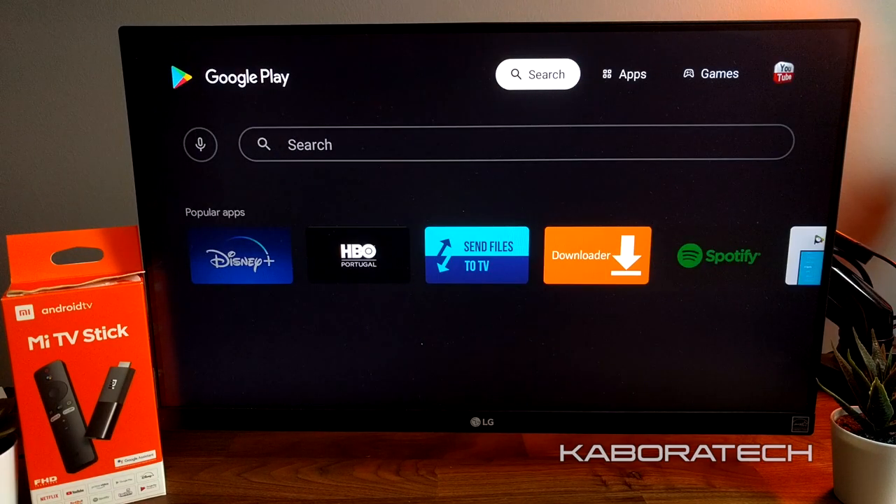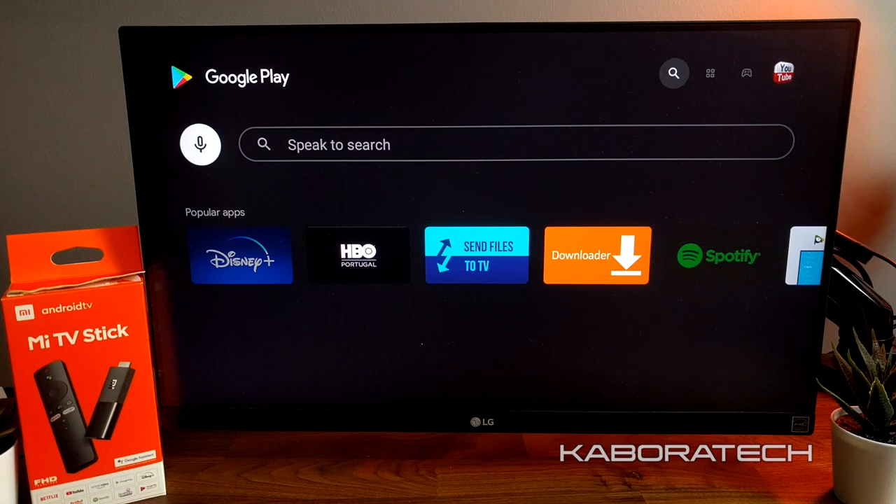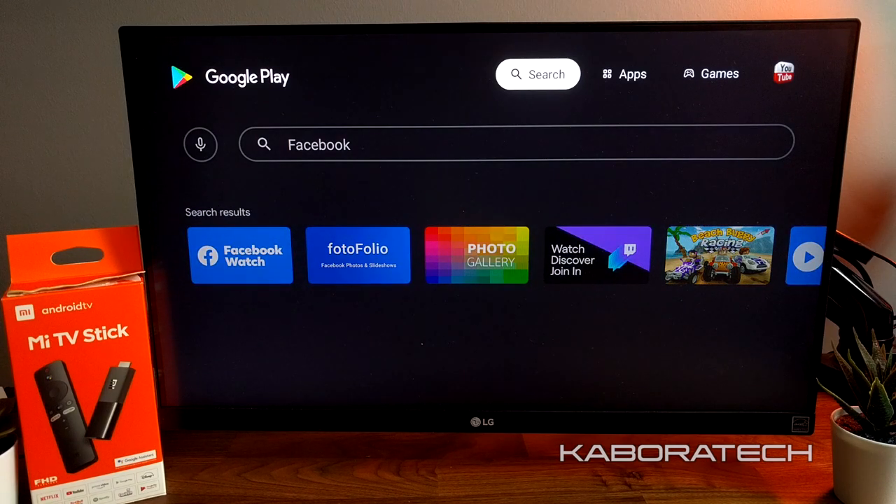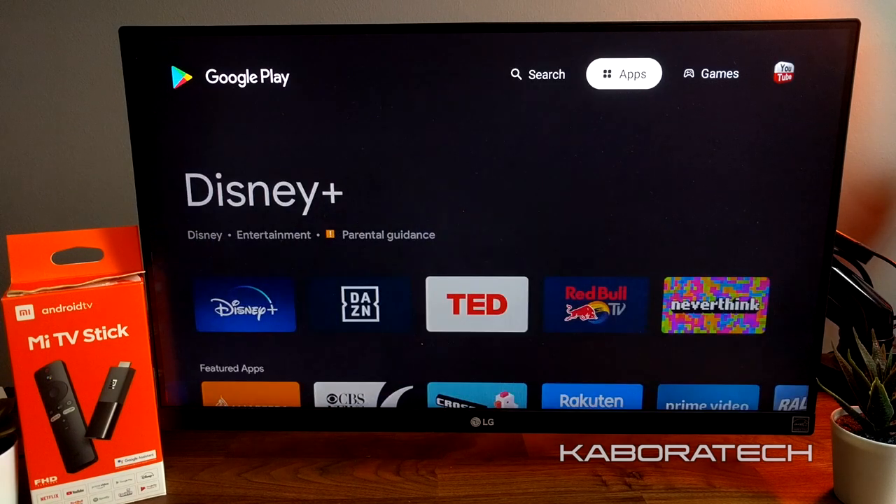We can also do searches by voice — just press the microphone key on the remote, talk to it, and the words appear in the search bar. I searched for Facebook and there it is. Really easy.